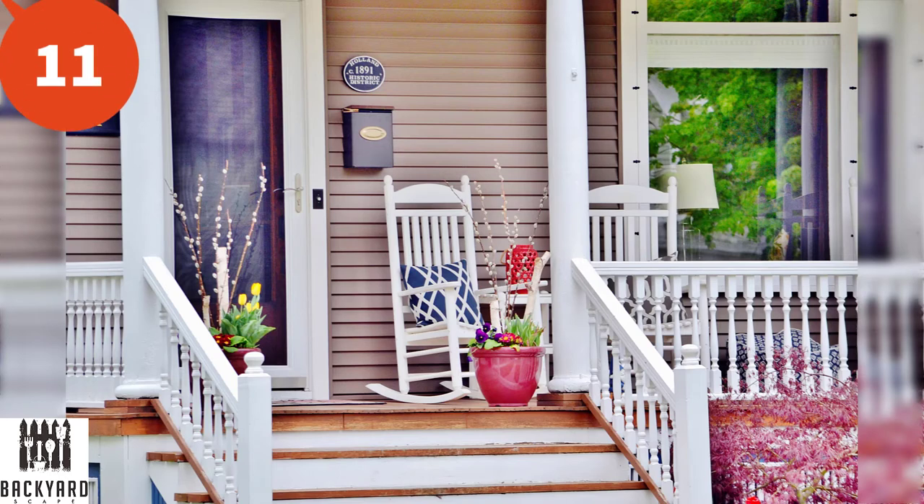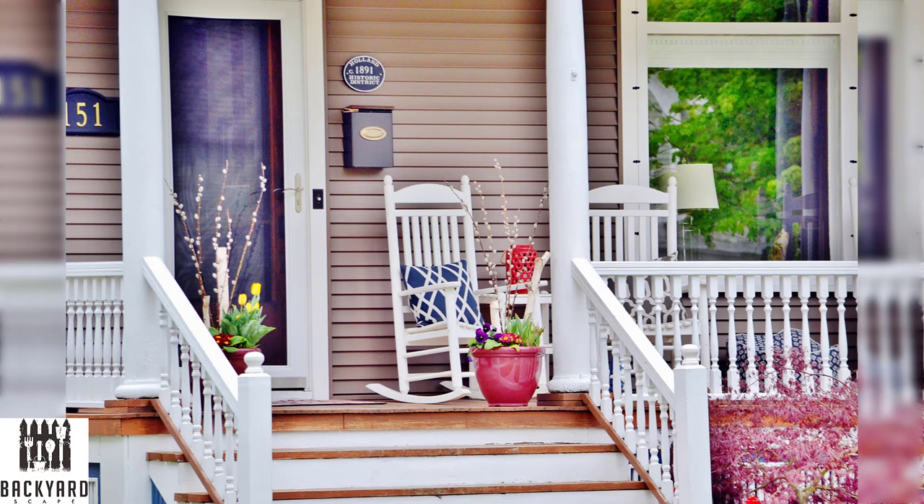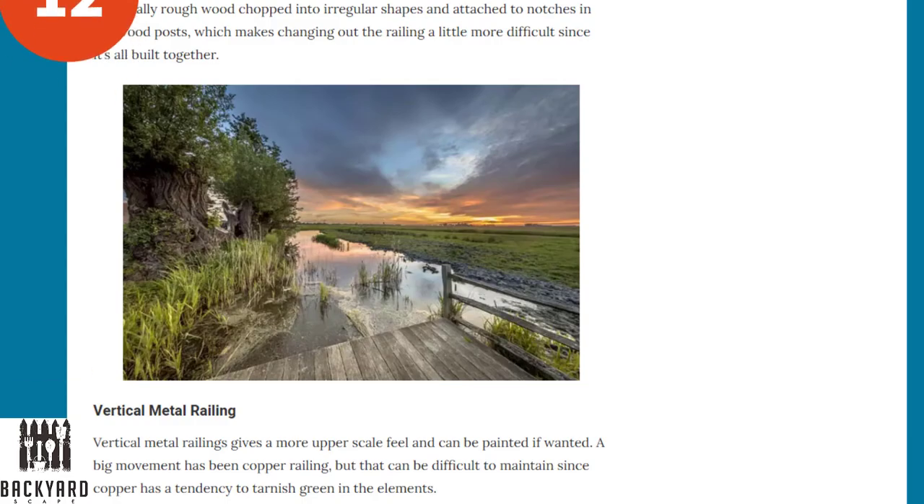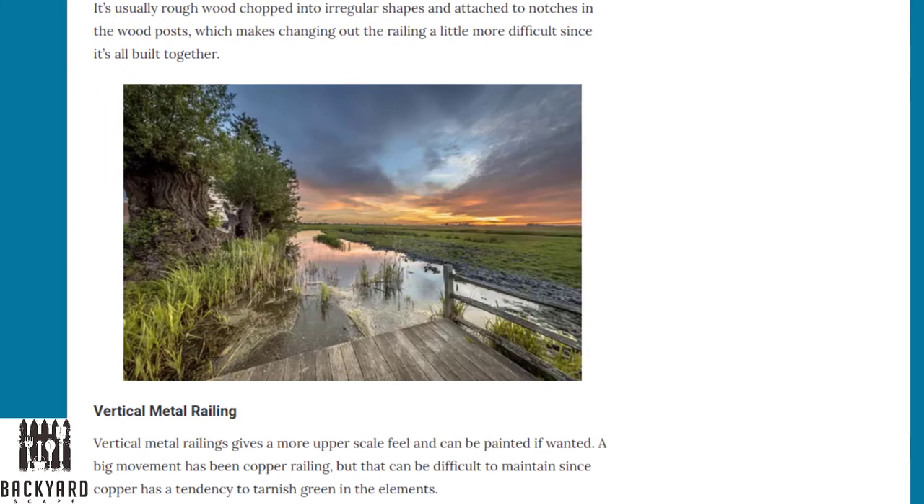Next is the classic turned spindle railing. This is what you think of when you imagine southern charm — sitting on your porch with some sweet tea. You can add this type of spindle to your deck railings as well. They are more intricate to install and cost a little more than a straight 2x2 wood spindle, but they add depth and detail to your deck railings.